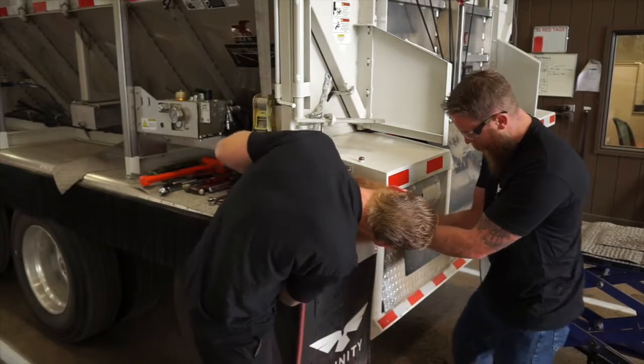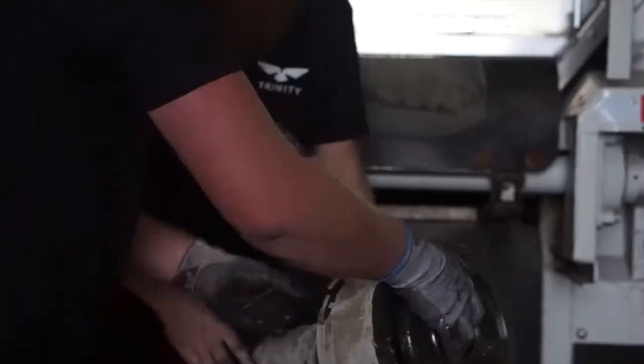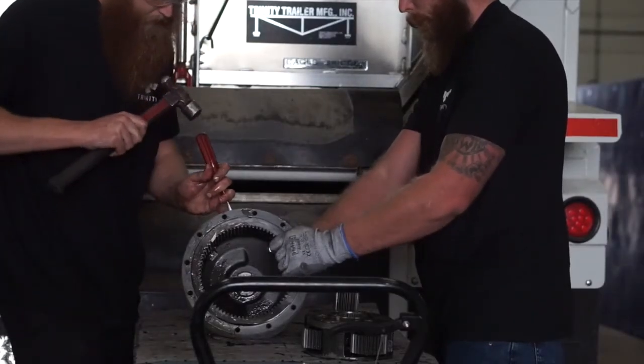When removing the final bolt, be sure to have an extra set of hands as they weigh about 95 pounds. Once removed, you can remove the internal gears from the motor assembly.